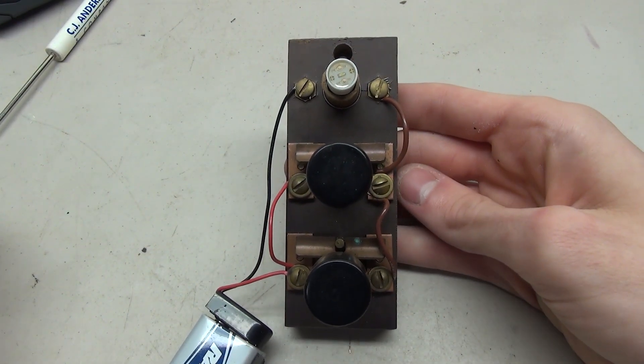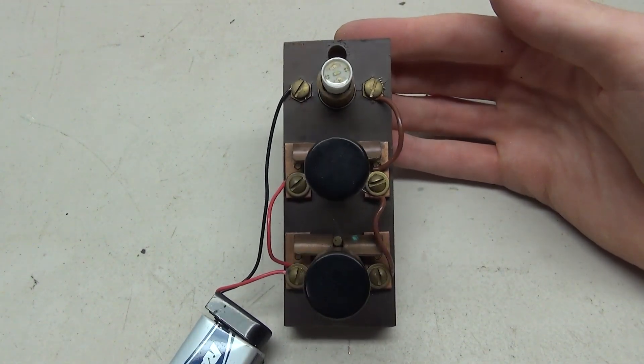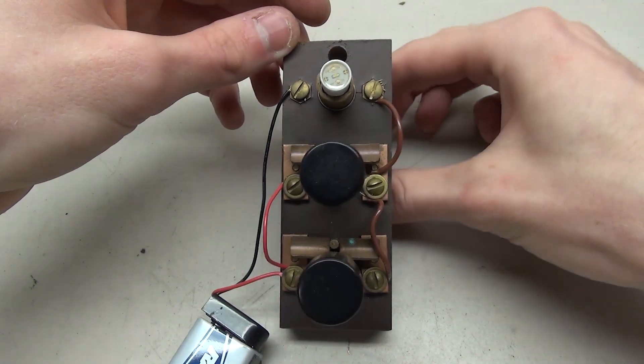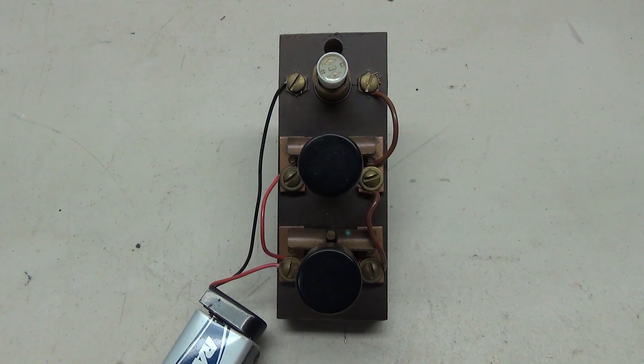As for wiring this thing, there are a few different options. In my case we have one light for two buttons, so it's an in-use light. There are some other cases where you might have an up and a down light, so your wiring is really going to depend on what you have and what you want this thing to do.